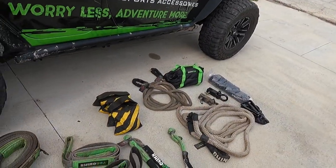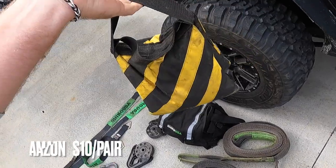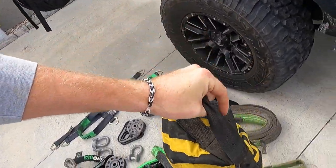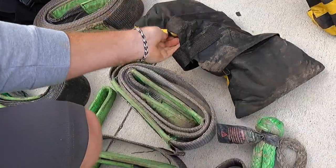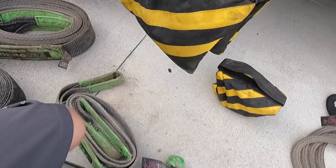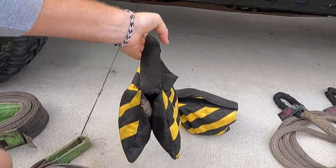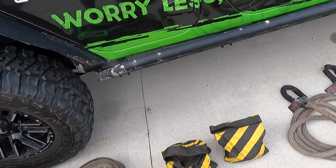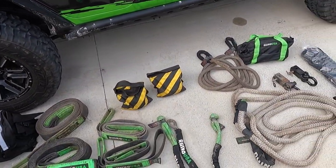Winch line blanket - this is actually just a weighted camera bag. It opens up and I'd say it weighs about eight, nine, maybe ten pounds, full of sand. On the winch line and cable, it's always good to have that weight on there.